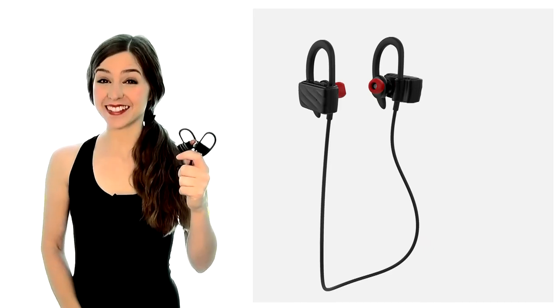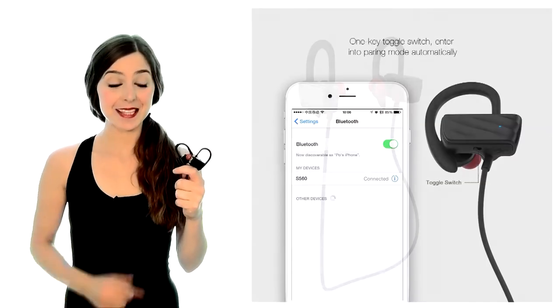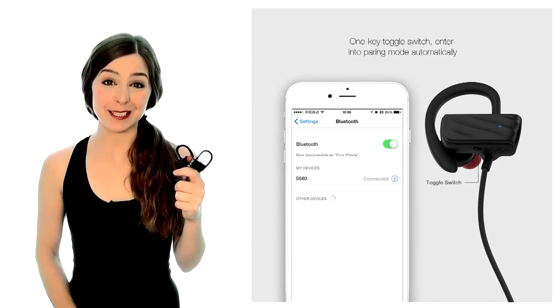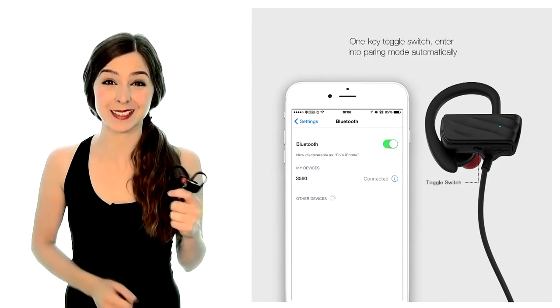They're completely wireless too, so there's no more tangled cables when you're going for gold. The powerful Bluetooth v4.1 technology allows for seamless syncing to any Bluetooth device up to 33 meters away.